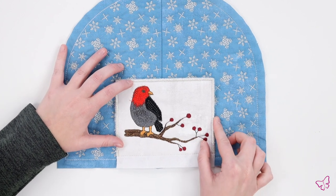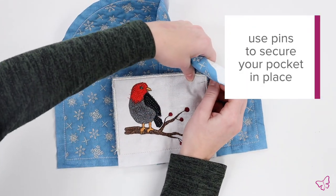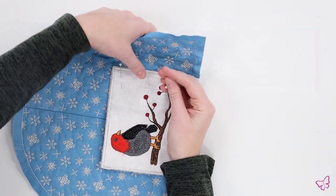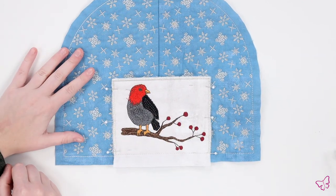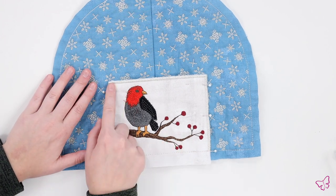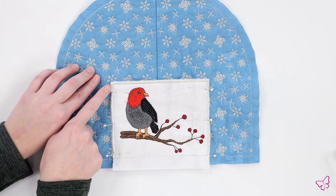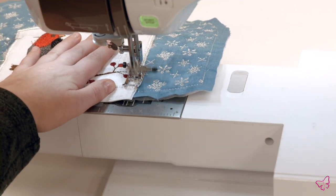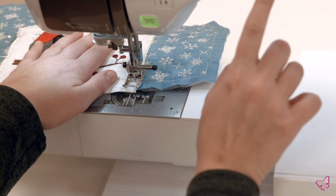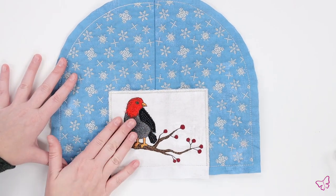Once you have your pocket in place, go ahead and pin it. Now that our panel is pinned in place, we are going to go ahead and stitch on all three sides, making sure that we leave the top side open. You're going to stitch along the inside of your satin stitch and use the bottom of your panel as seam allowance. Once your panel is fully secured, your design will look something like this.